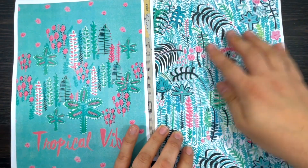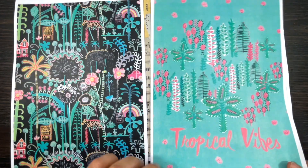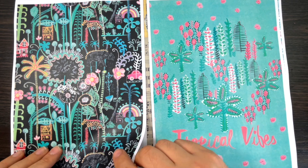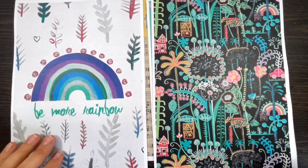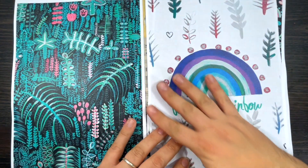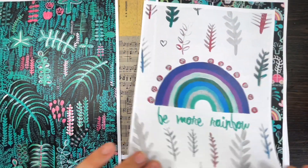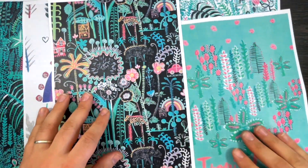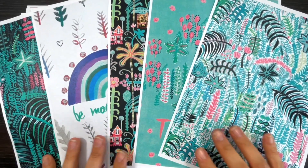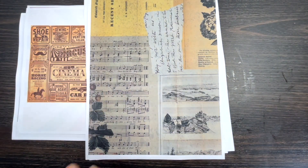In my head this kit is the best for card making. I can see this page being fabulous as a card background. It's called Tropical Vibes of course. There's another page which I used to create the letter C — I'll show you that in a minute. Page four is 'Be More Rainbow' which I love, and page five has the same color palette: mostly black, green, and different shades of green.